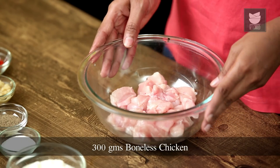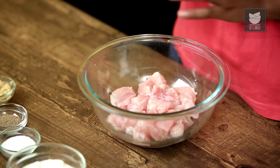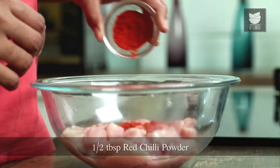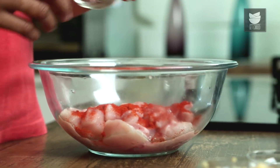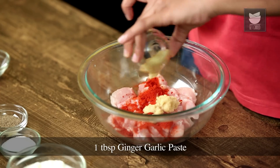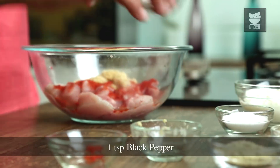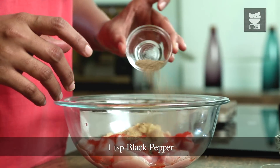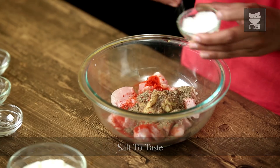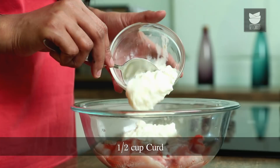In a mixing bowl, I've taken 300 grams of boneless chicken and I've cut it into diced pieces. To this, I'll be adding 1.5 tbsp of red chilli powder, 1 tbsp of ginger-garlic paste, 1 tsp of black pepper, salt to taste, and 1.5 cups of curd.